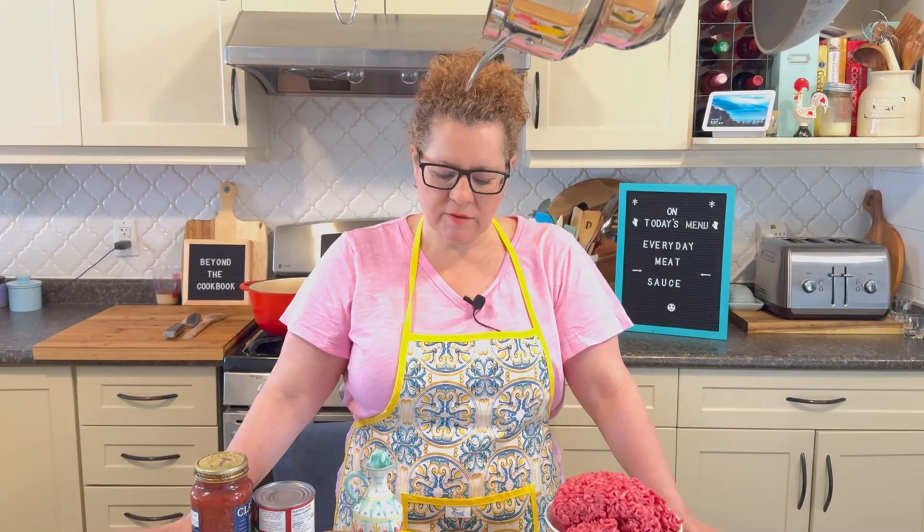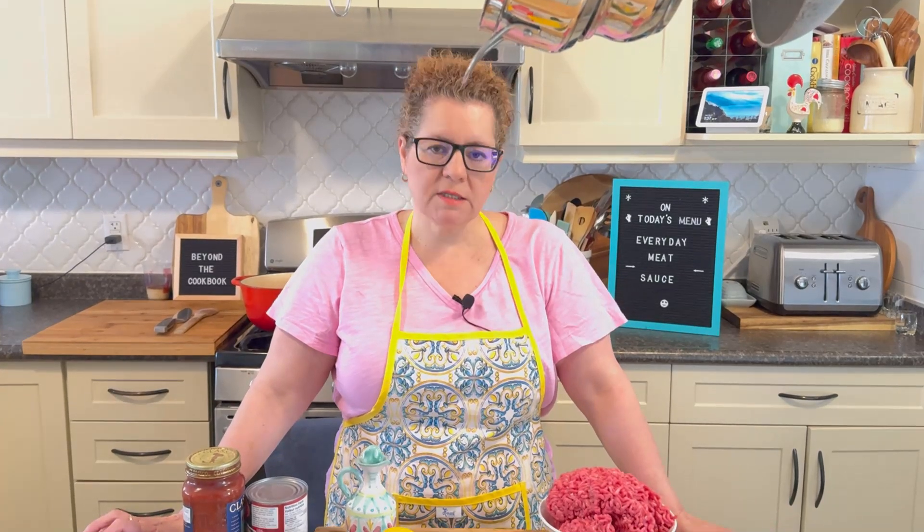Hello everybody, welcome back to my kitchen. My name is Natasha and thanks for coming back to our videos at Beyond the Cookbook. Today we have something simple for you — it's a meat sauce that I make for lasagna, for spaghetti, or whatever.